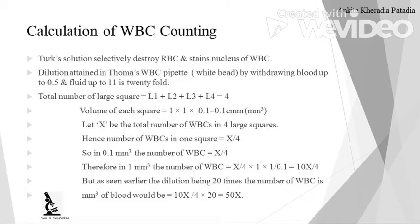The volume of each large square: length is 1 mm, width is 1 mm, and depth is 0.1 mm. So length × width × depth = 0.1 mm³. Let X be the total number of WBCs in all 4 large squares. Hence the number of WBC in each square is X/4. In 0.1 mm³, WBC number is X/4.